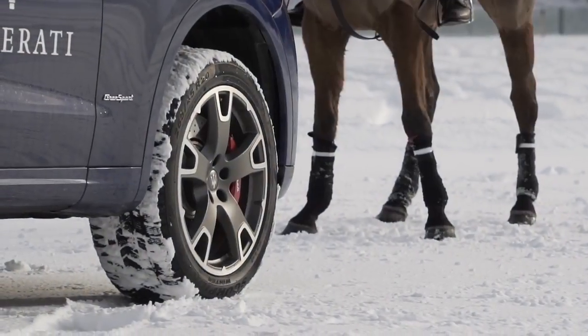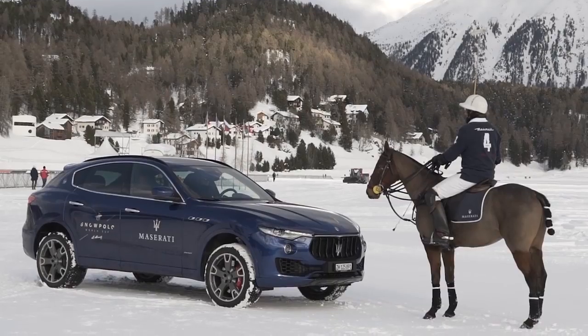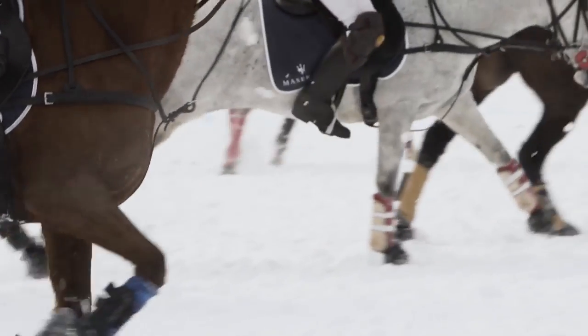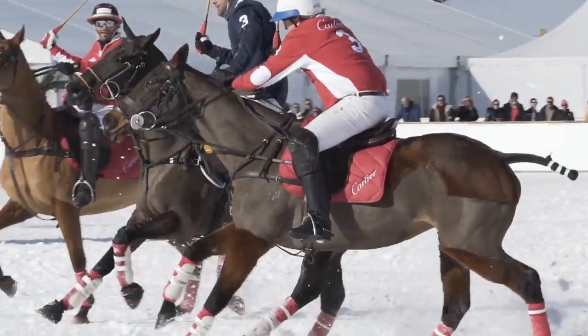You need to have a really clear feeling of when the horse's feet are on the ground, so you're always waiting for the moment that that horse has got grip before you ask it to do more.